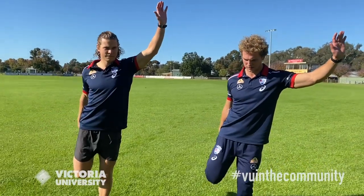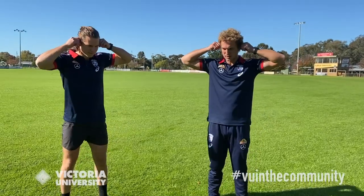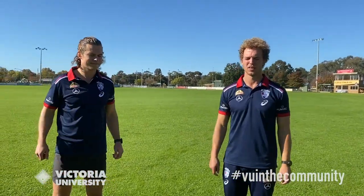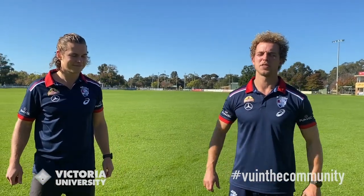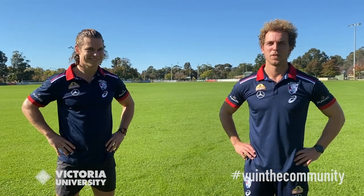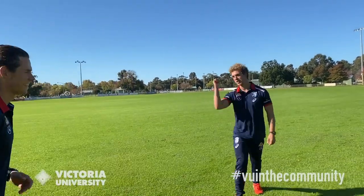Mitch says, do a quad stretch. Mitch says, hands on ears. Mitch says, close your eyes. Open your eyes — did I get you? Mitch says, hands on hips. Mitch says, open your eyes. Mitch says, walk backwards. Walk forwards — yes, another lap please!